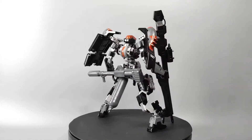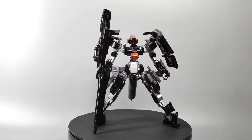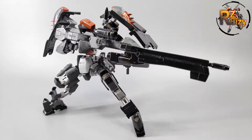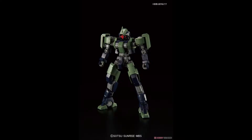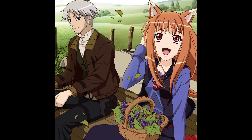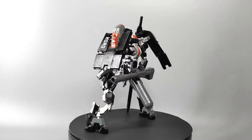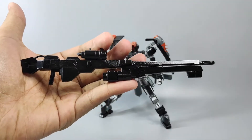Welcome back to my channel. This week I'm going to share my other custom build. This is High Grade scale unit 007, Horo. The base is from Iron Blooded Orphans plastic model kit. The name is inspired by the Spice and Wolf anime series, where there's a wolf girl named Horo, but this build is not a wolf type at all — it is a grunt type mobile suit.